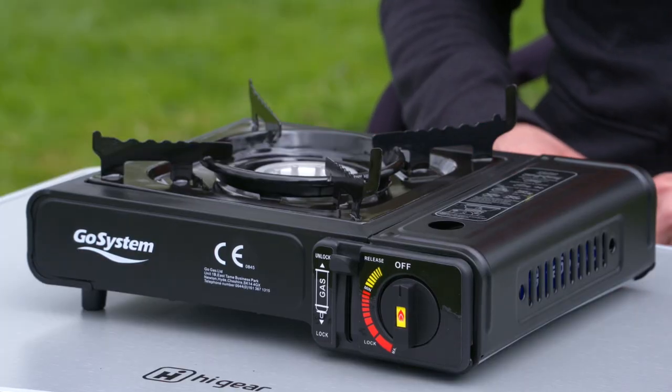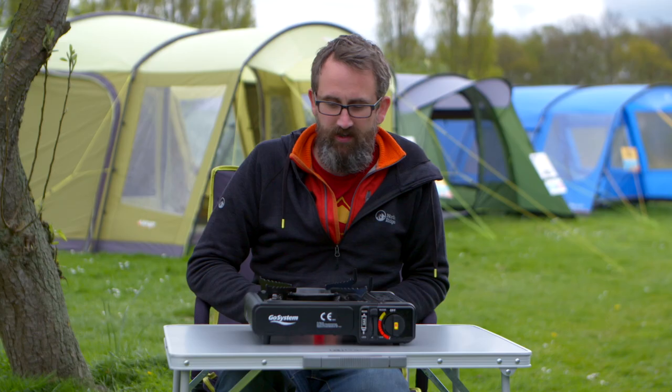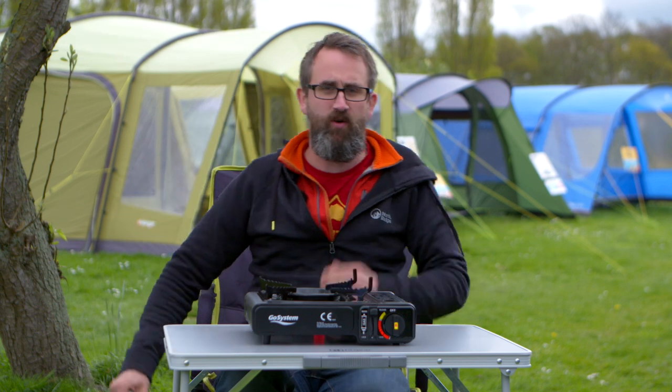This is the Go Systems Dynasty Compact 2 stove — it's a great little stove. Comes in a handy carry case, great value for money. They're in store now and online now, so check them out. Thanks for watching.